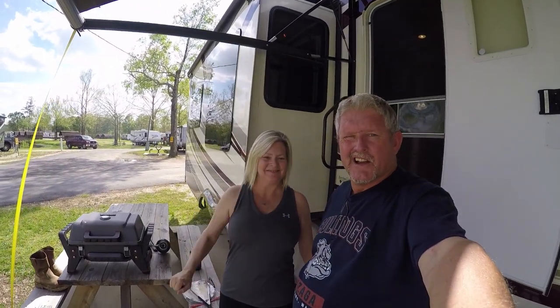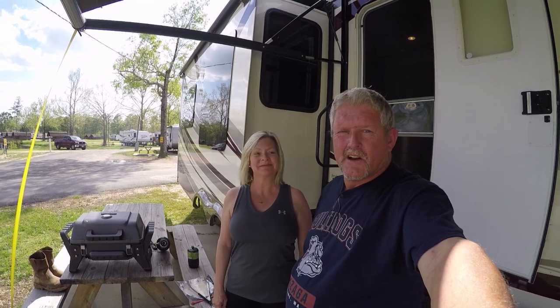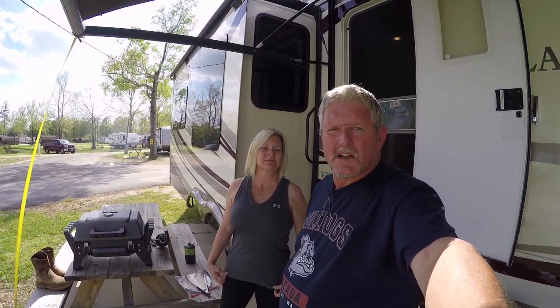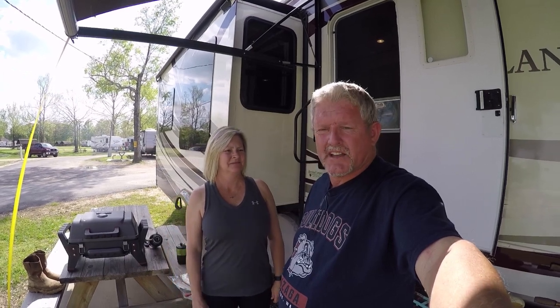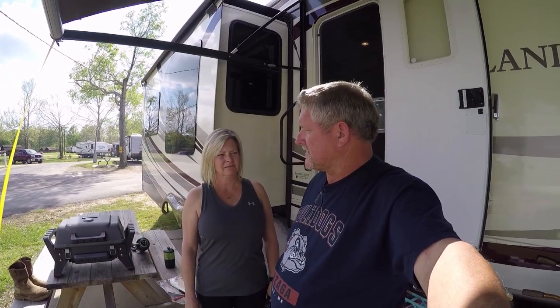Hey everybody! I'm Darrell and I'm Kim. Stop the madness, start the adventure — RV Adventure TV. Check out the website at RVAdventureTV.com. What we're going to do today is RV kitchen cooking with Kim. We're not in the kitchen though — we're outside. It's a beautiful day finally here in South Louisiana, and hot, so instead of cooking inside and heating up the RV, we're getting into the habit of cooking on the road.